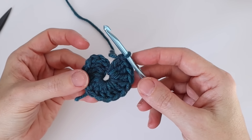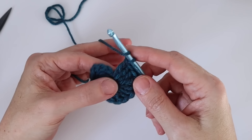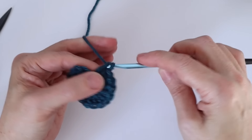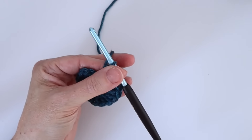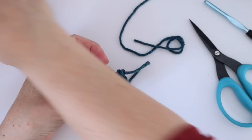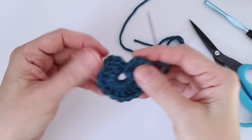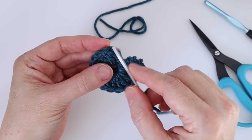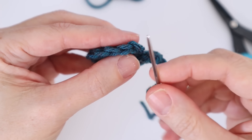We're back at the end of round one. I've done 14 plus the chain three, so I'll do my last double crochet — draw up through two and through two. Now I'm going to do an invisible join here, so I'll cut my yarn, pull the loop through, grab my darning needle, and put this yarn onto the darning needle. We want to create a nice invisible join. Here's our beginning chain three, and we're going to go into the first actual stitch.